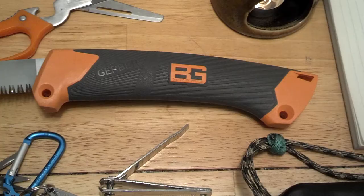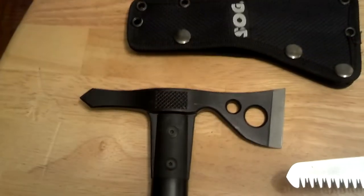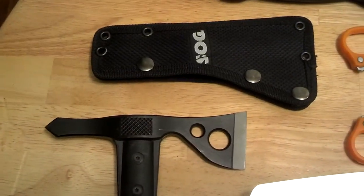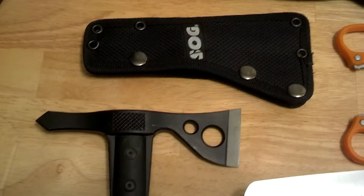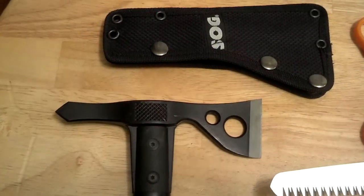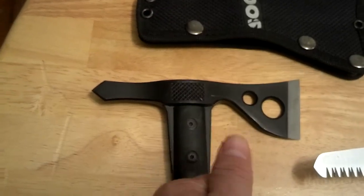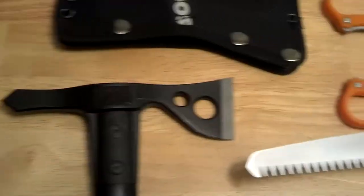Another thing I'm very pleased with is the Fast Hawk from SOG. I've used this to carve and cut up benches, seats, and other things like that while out camping. I love the fact that it has a hammer on this side, so when you hammer something down you don't have to worry about hurting yourself going the other way.